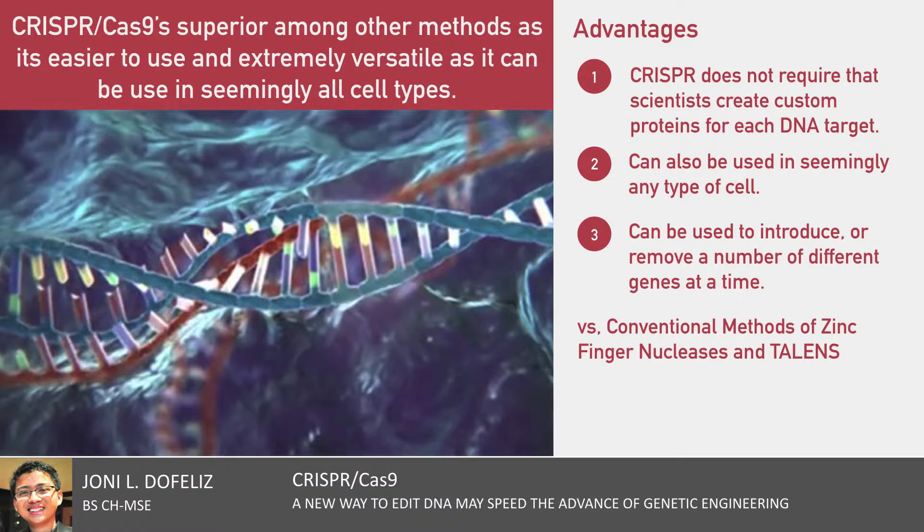CRISPR can also be used in seemingly any type of cell. Researchers have reported success using CRISPR-Cas9 in animal embryos, including those of mice, frogs, and monkeys, as well as human stem and immune cells.